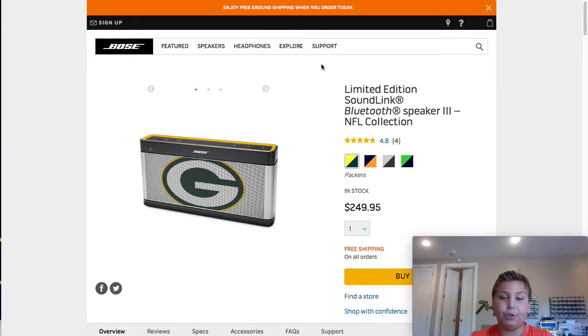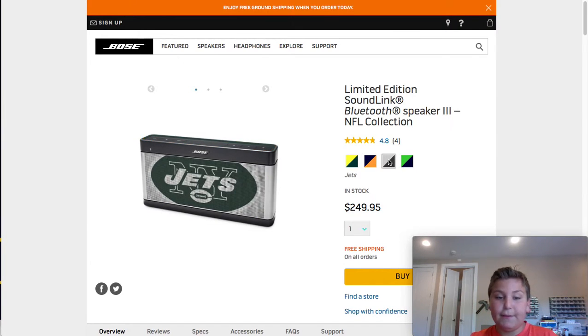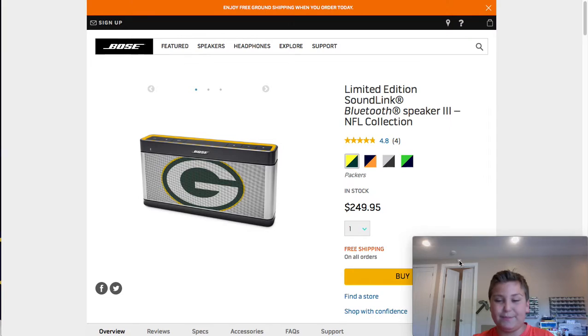Next up is the Soundlink Bluetooth Speaker — the NFL Collection. Of course, you can get regular and mini versions. It comes in Packers. If I'm going to get one of these, I'm definitely getting Bears because I live in Chicago. And then we have the Jets and the Seahawks. I say Seahawks or Bears — I don't think I'm going to go with the Packers.